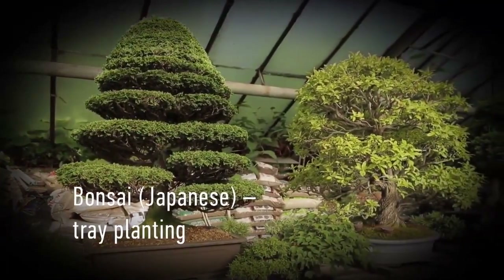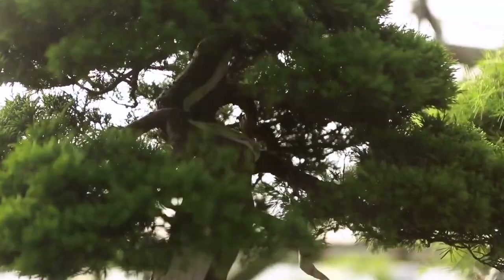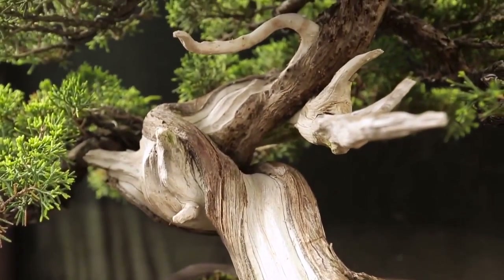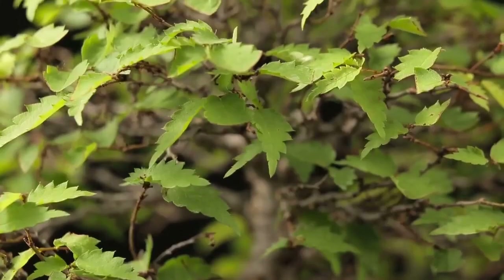Bonsai is a miniature tree. In fact, if there is nothing around to compare its size to, then you wouldn't guess the actual size of this tree. We even made a little video to demonstrate the relativity of its size.